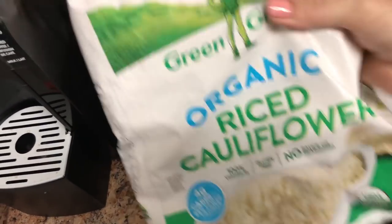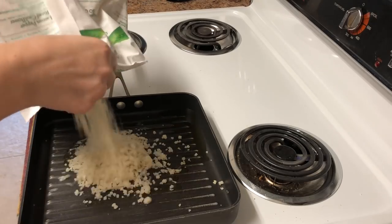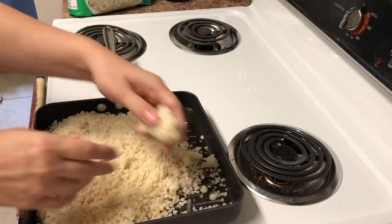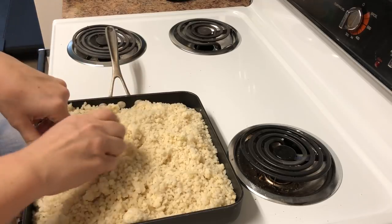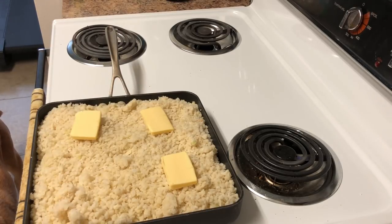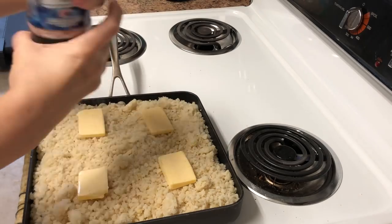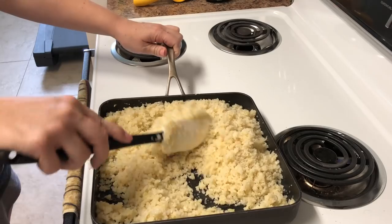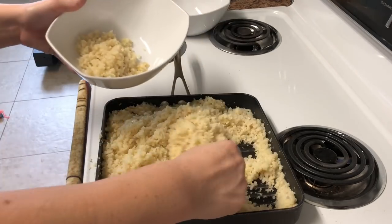Once the cauliflower has thawed — about 45 minutes — you just want to be able to crumble it so it's not in a hard chunk. I put a little olive oil in the pan and pour the cauliflower in. You can see the chunks but you can break them up — it has the consistency of crushed ice. I'm cooking the whole three-pound bag. I'm also adding butter. I don't measure anything because I don't really log my food unless I've gained weight two weeks in a row.